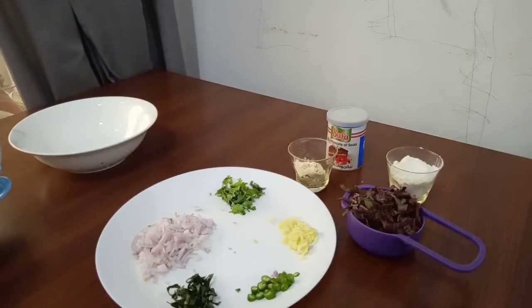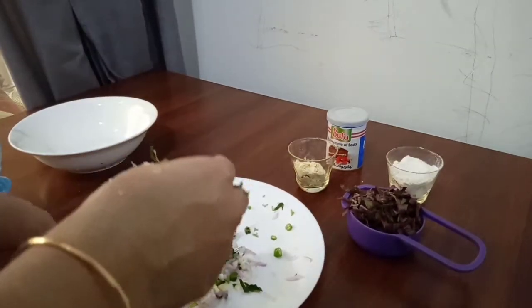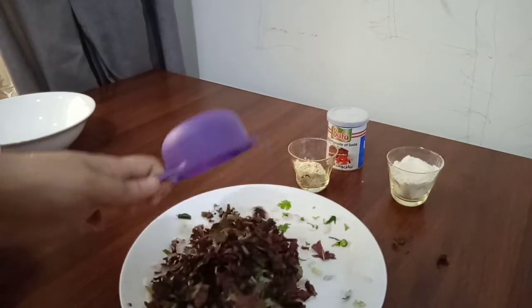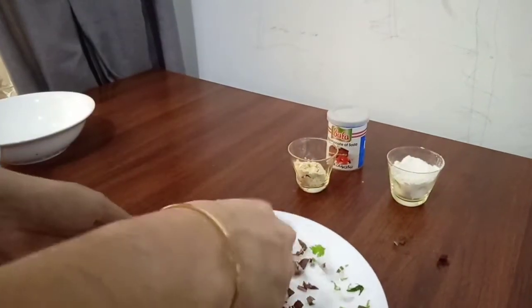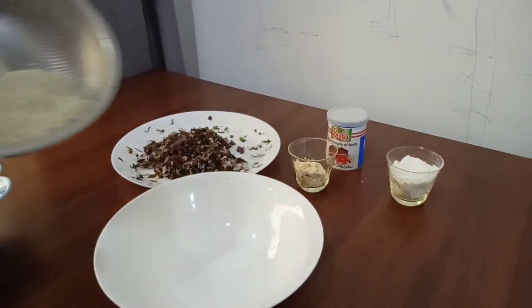We've got a little bit of a mixture. Mix all the ingredients together properly. I will add about 1 to 8 cups of the ingredients and mix it with a quarter cup.